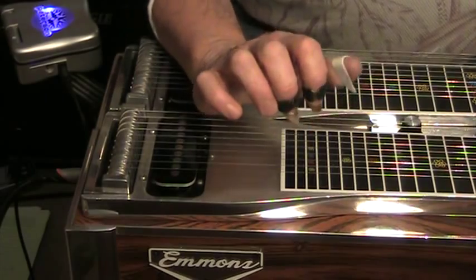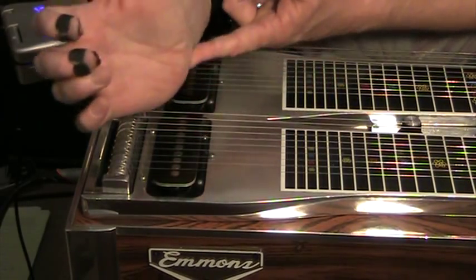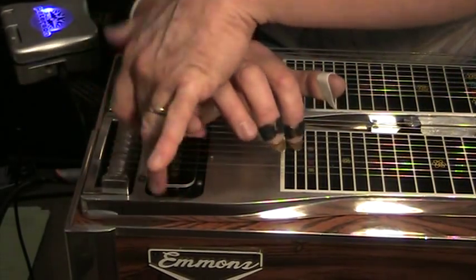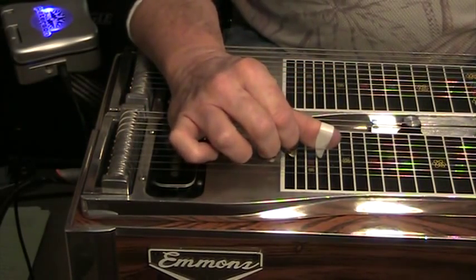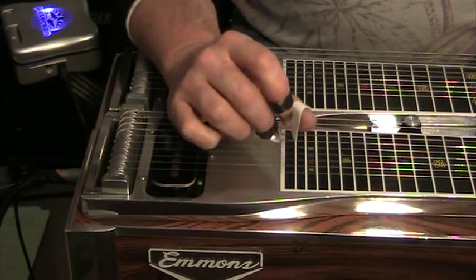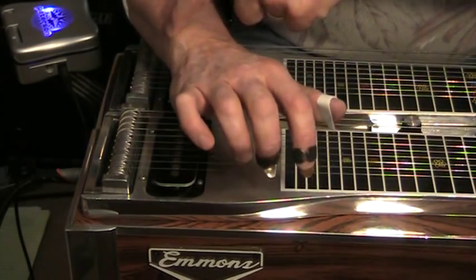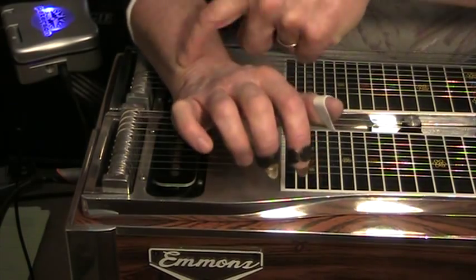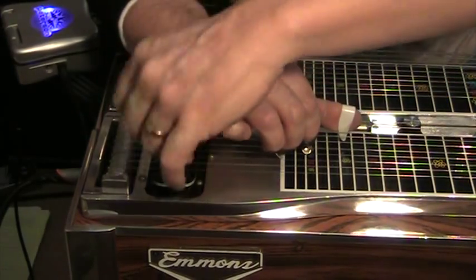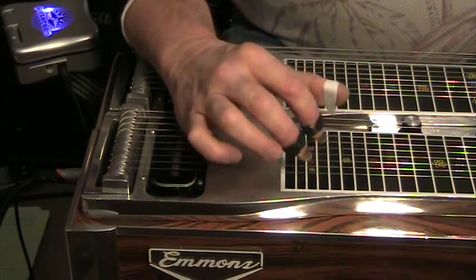Oftentimes I'll see steel players that are playing with their hand kind of like this — they've got their wrist down — but this corner of the hand, the heel, is resting on the lower strings while the top strings have nothing to stop them from ringing. They're either pick blocking up there or not blocking at all. You can't effectively palm block if your hand is in this kind of position with your wrist flat. Look at this bony prominence — it's actually your forearm bone — if that is up, you're not palm blocking because you can't stop the strings.